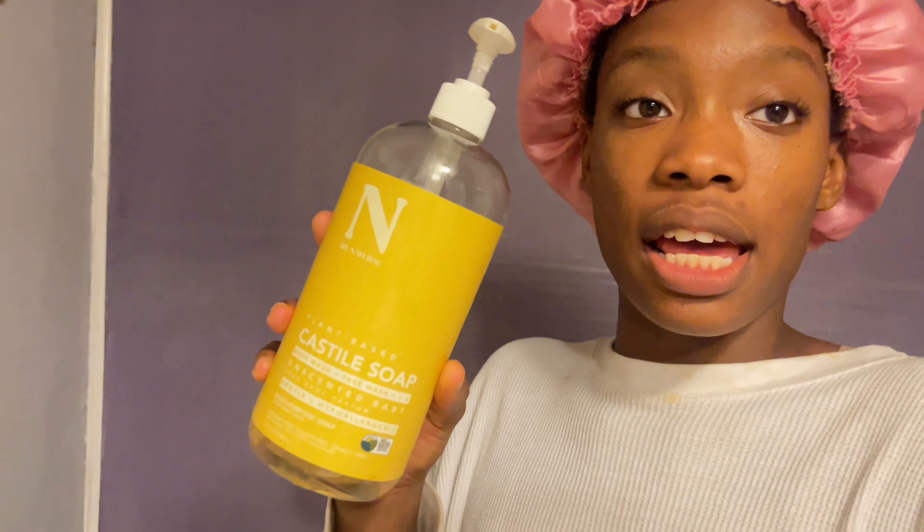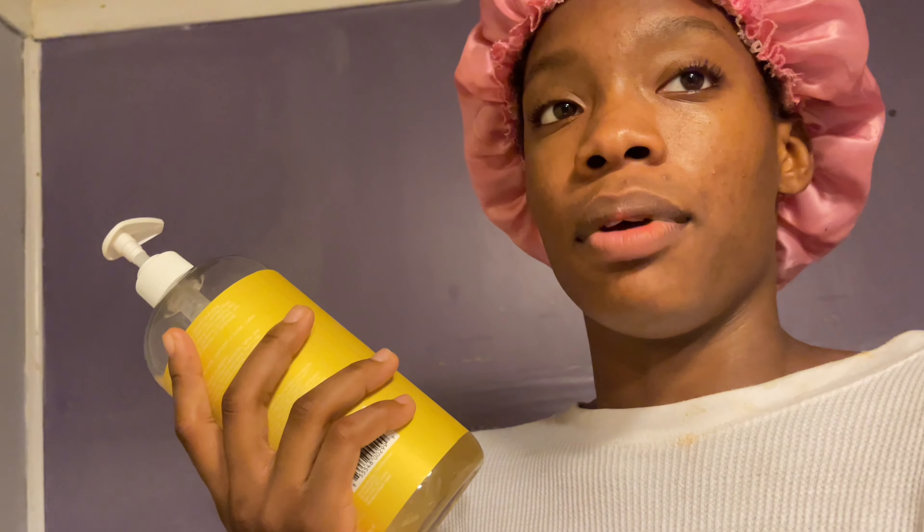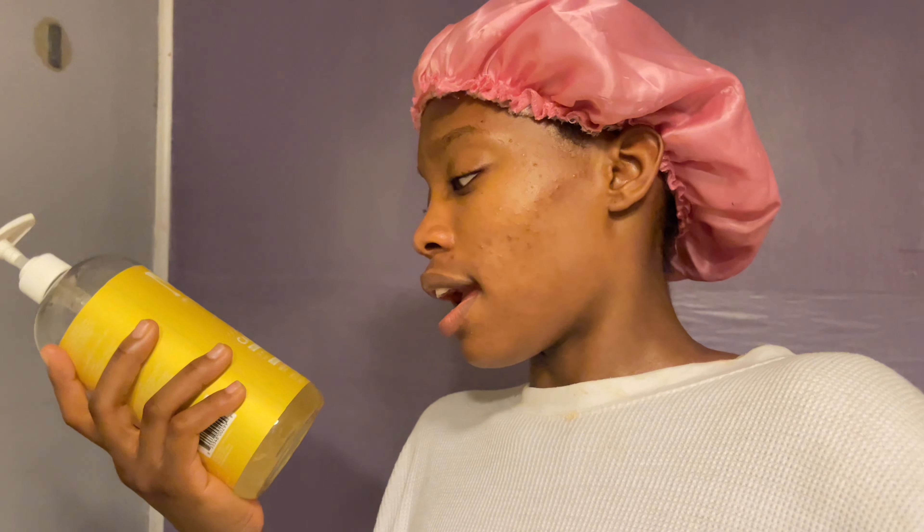I'm gonna hop in the shower — y'all know my shower routine, I'm not gonna keep stressing myself out recording with this janky tripod that keeps slipping. I use this stuff that's safe for me and my son — I don't have to worry about it breaking me out, and since we take a shower together I don't have to worry about it breaking his skin out either. This is baby-friendly.